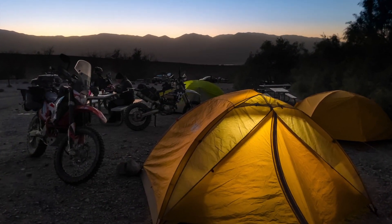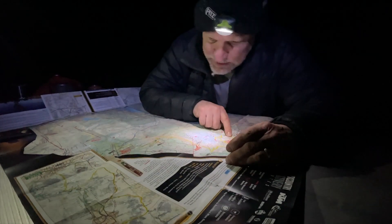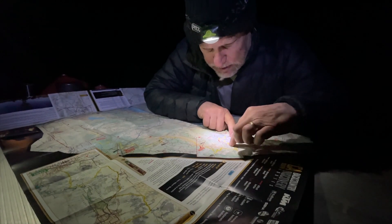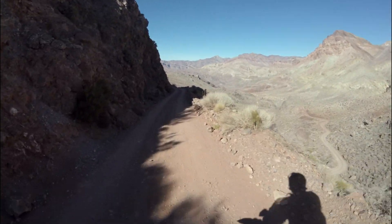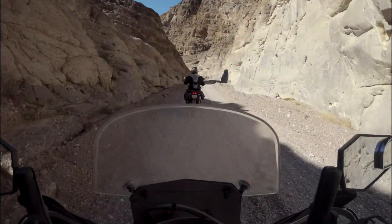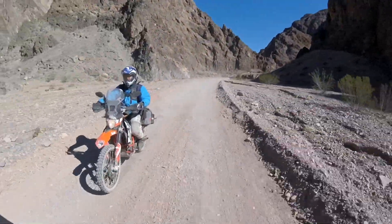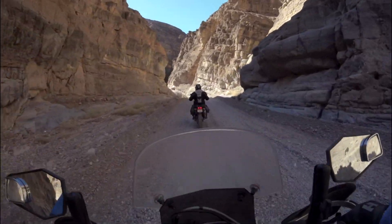Due to the limited range of the 690 and 501, we made plans at camp that evening to ride part of Section 5, Titus Canyon, as a loop so we could cut the distance down to mileage we could make on a tank of gas. Titus Canyon was another highlight of the trip — 27 miles long with the last 3 miles one way. It's one you don't want to miss if you're in the area.